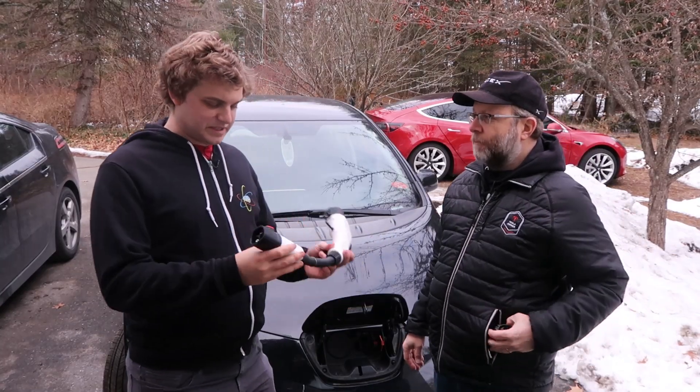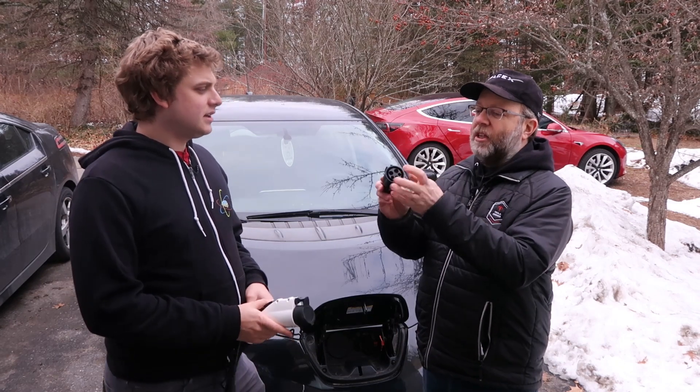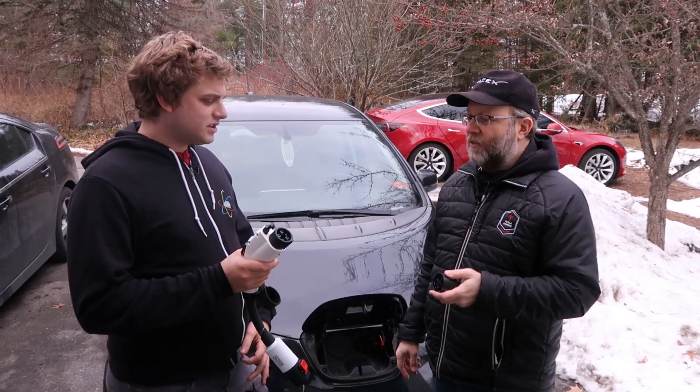This is basically the opposite of the Tesla adapter. So you get one of these with every Tesla — it's J1772 to male Tesla. I see — that's female Tesla to male J1772.